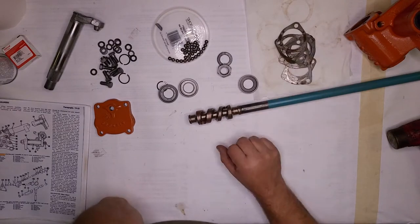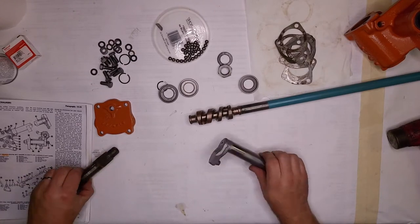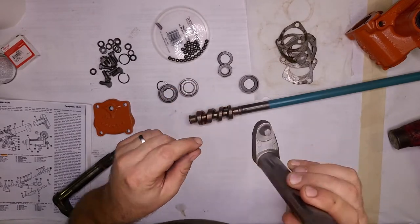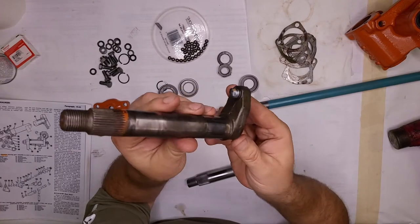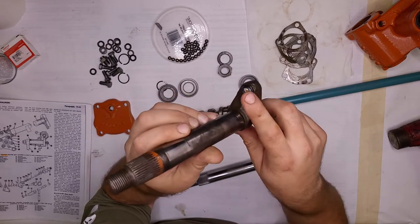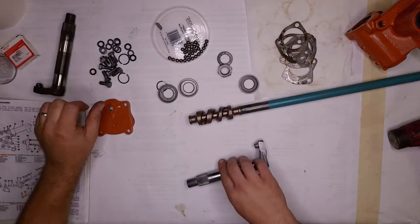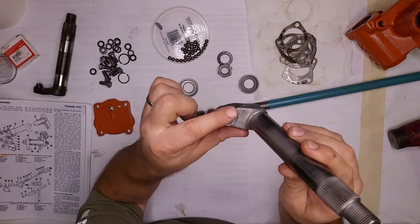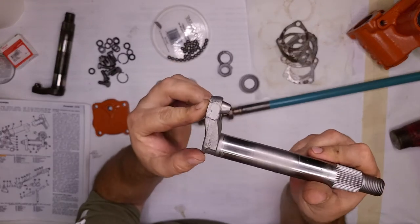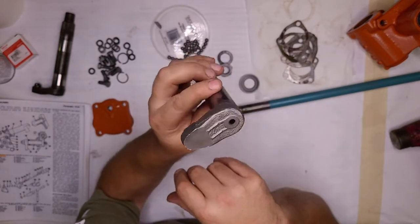We've got our shims for setting the bearing preload on the worm shaft. The pin was a big problem — if you've seen the teardown video, it was torn up pretty good. This is one of the torn-up ones. I did a practice weld to see how good a weld I could get on it, then built the pin back up with weld and used a sander and grinder to make it match. I think it's going to work pretty good — it's worth a shot for this use anyway.